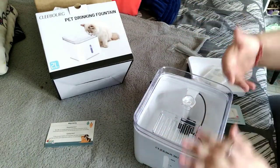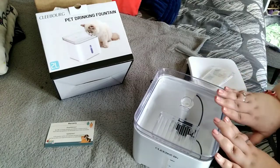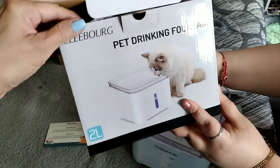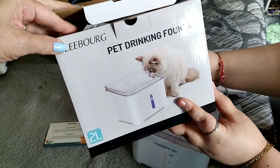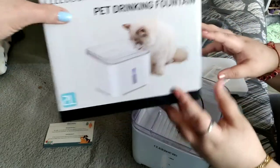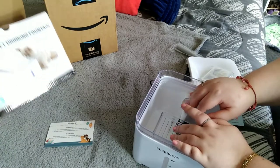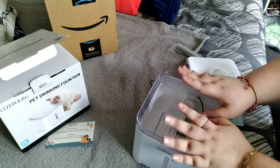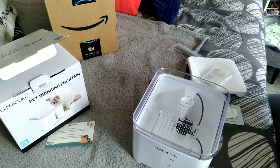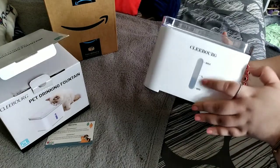Hi everybody, welcome back to Everyday Living. If you're new to the channel, please stick around, hit the subscribe button, and check out all of our playlists. Today we are reviewing the Kleeborg pet drinking fountain. We got this off Amazon for $16.99. The previous Veckin pet drinking fountain died — the pump completely went — so we decided to try another one.